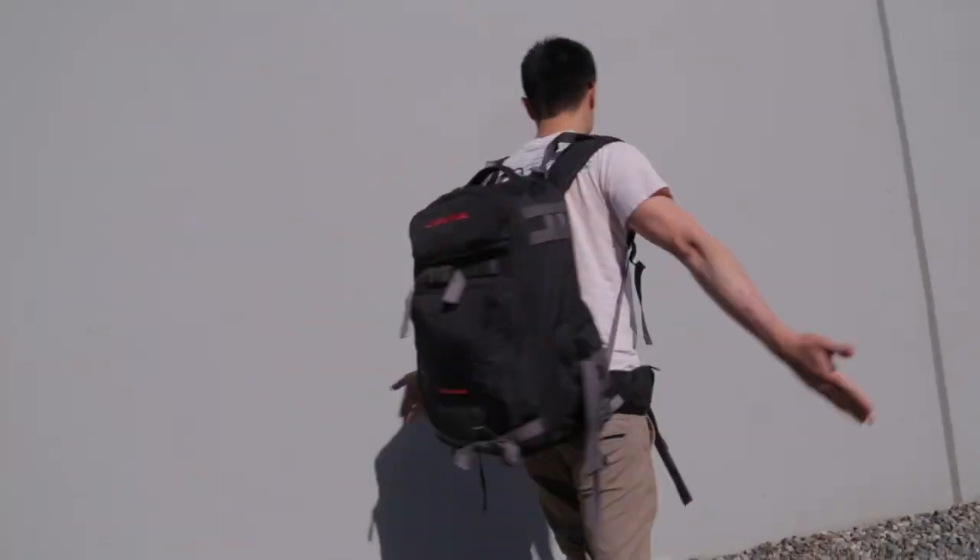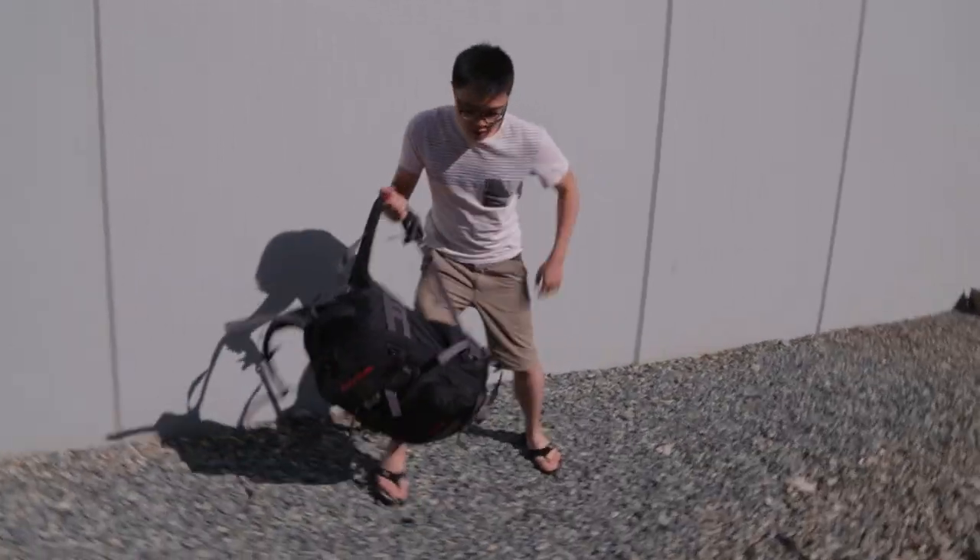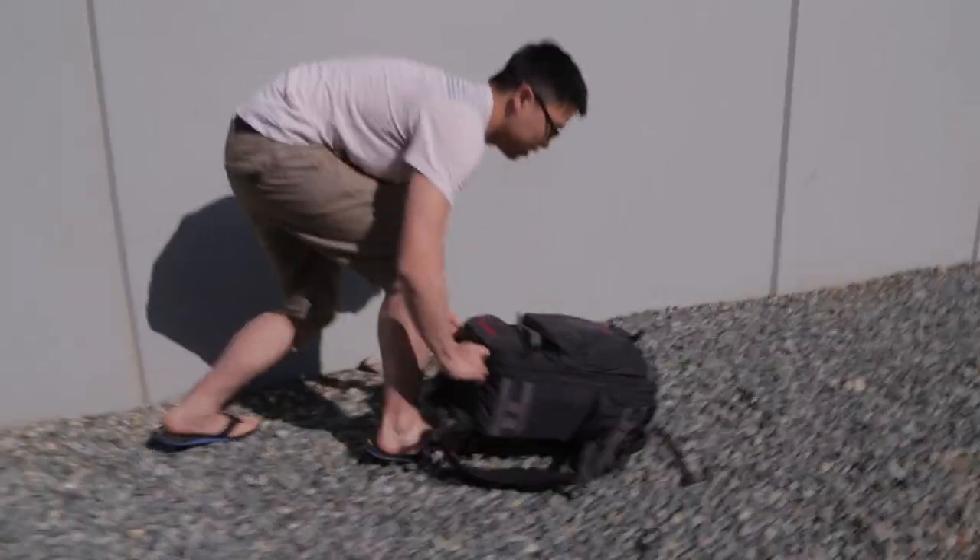So what we've got here for a backpack is the Dakine Reload bag. This is a bag I've had for a while from shooting sports. I bring it with me on trips because shooting show floor coverage is kind of like shooting sports — you're running around all over the place and you don't know where you're gonna be.